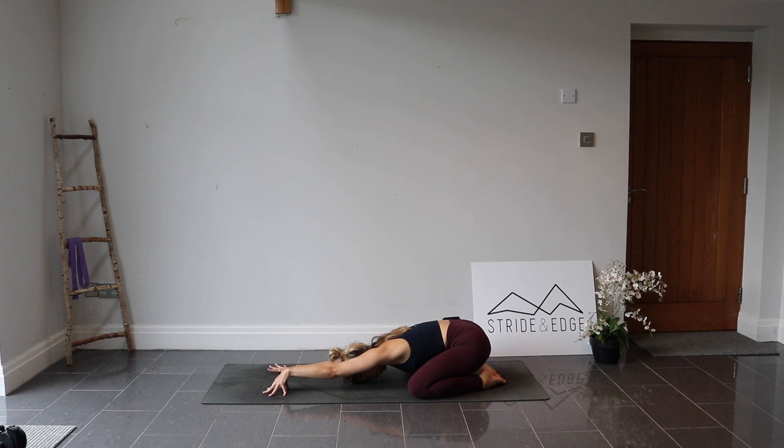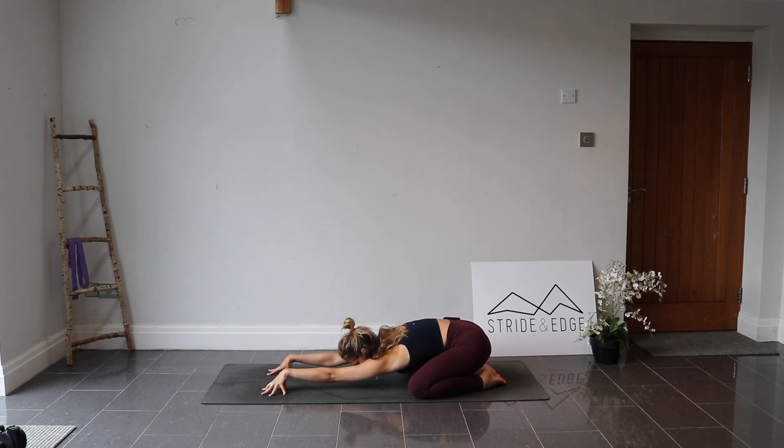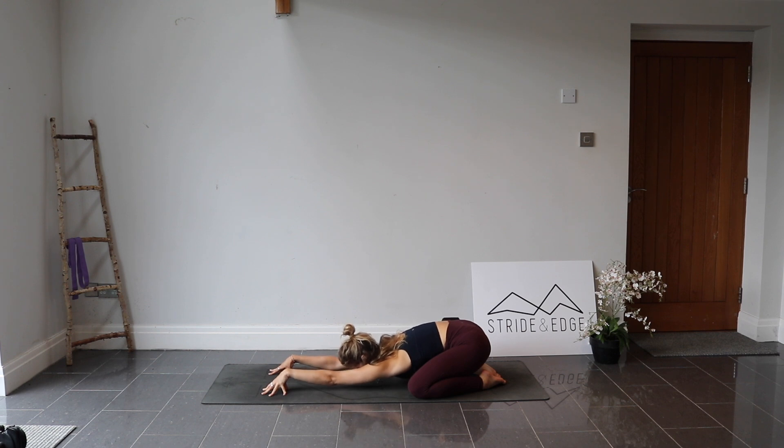Gently come up onto your fingertips, tenting up onto your hands so the forearms and elbows lift off the ground. Take a big breath in, slightly lift the body away from the mat. As you exhale, melt the chest down, wiggling into those shoulders — you can even find a little rock side to side. Let's do that again: big breath in, lifting; exhale, sinking. Very nice.